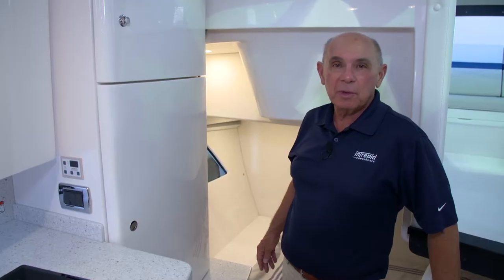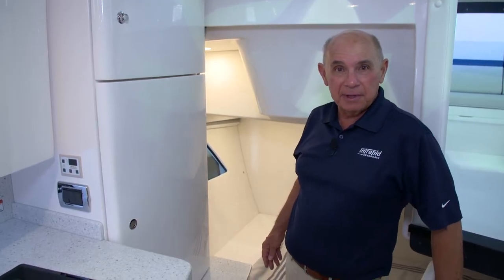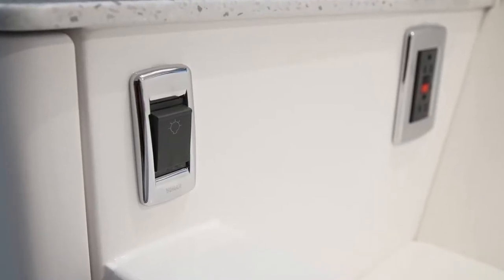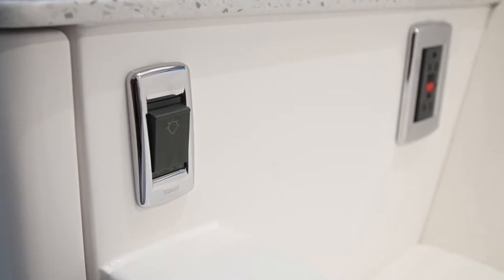There's also dimmable lighting in the sleeping area aft of the companionway. The switch is located on the after side of the cabinet.